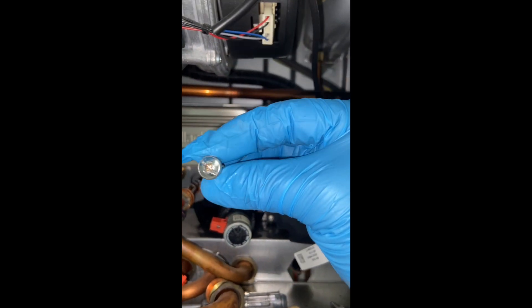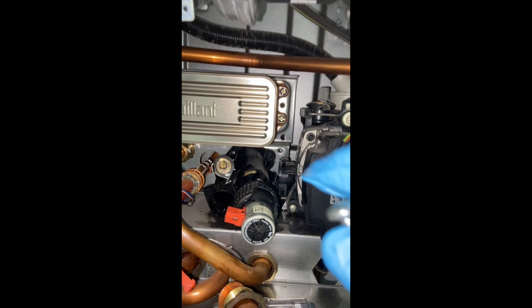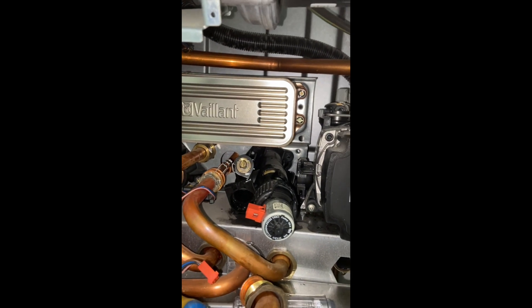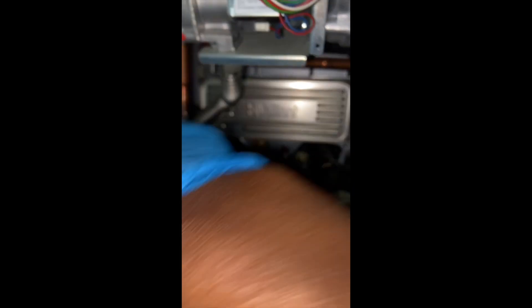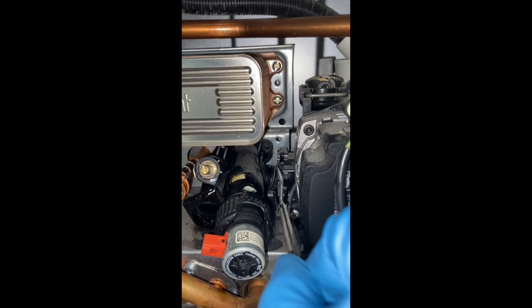Remember to loosen one, then tighten that, loosen the other one, tighten that, loosen the other one, then take all three screws out. Then pull it out — this was only connected with the pump.